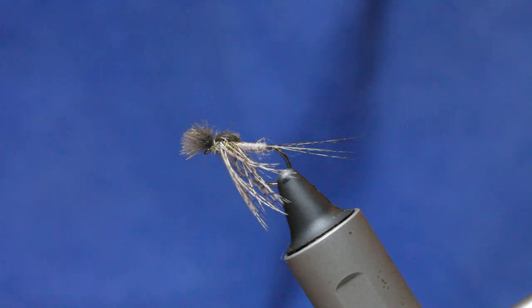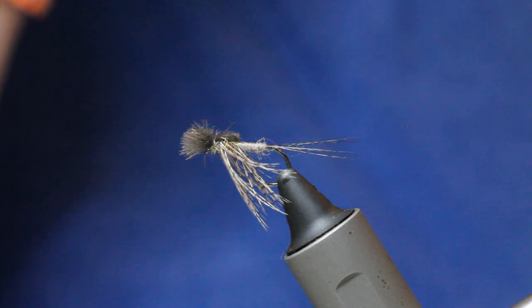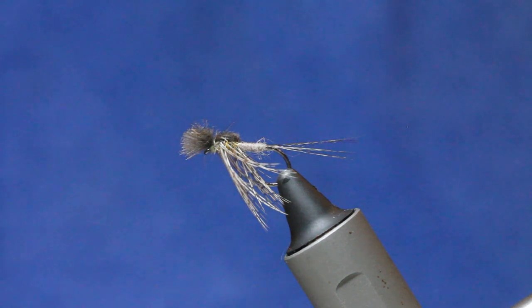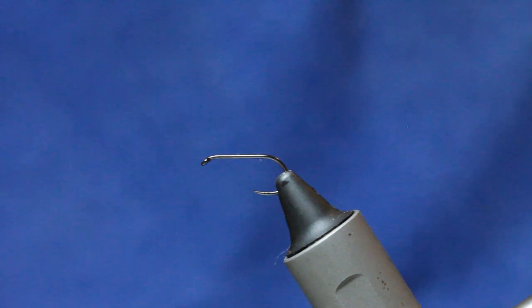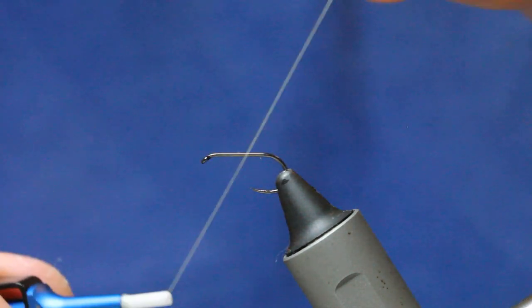Let's go ahead and tie it. This fly is for big fish and it's there to represent LDOs, march browns, and turkey duns — big flies, basically big mayflies. I've got a dry fly hook, SDL size 10. I've got a light Cahill thread — most of my river flies are tied using light Cahill.